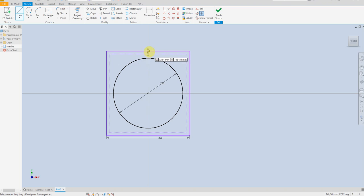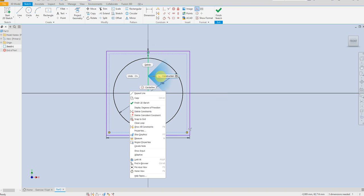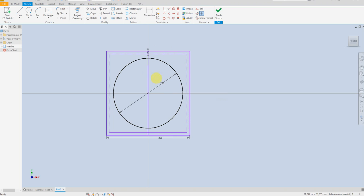Select line and draw a line in the center. Convert to construction line. Draw a circle 10 millimeter, and here 10 millimeter, the same here 10 millimeter.